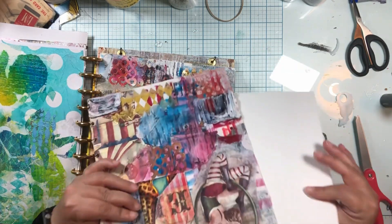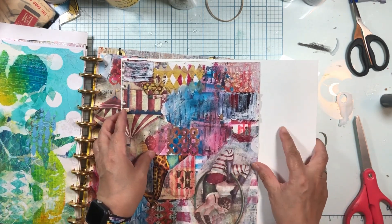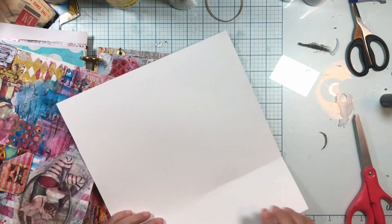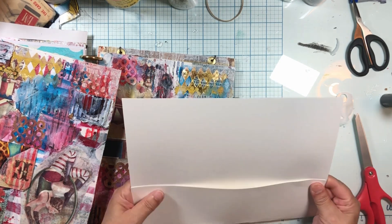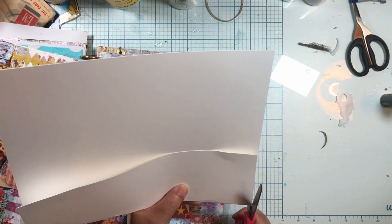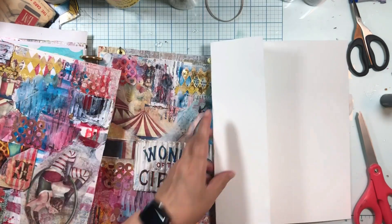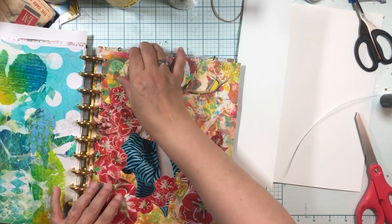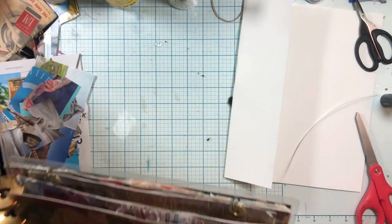I want to make it the right size to fit in here, so I'm going to have a flip-over right there. I had to pick one side to match, and I think this is the side I didn't cut, so that side fits. And then I'll just cut this side to match. Let's put my book back together. Now I know my page is the right size.